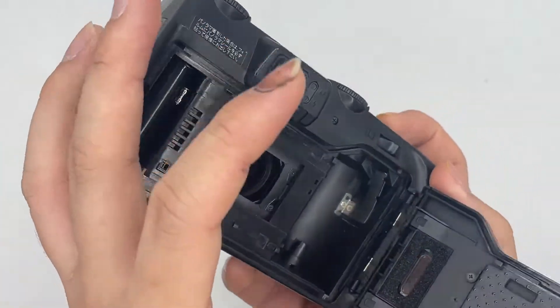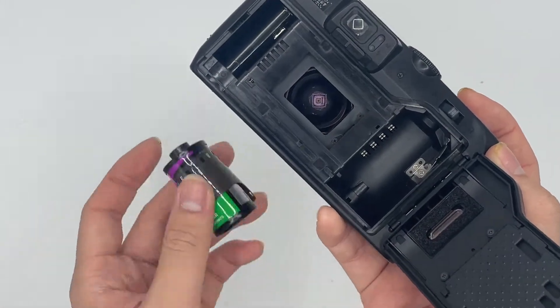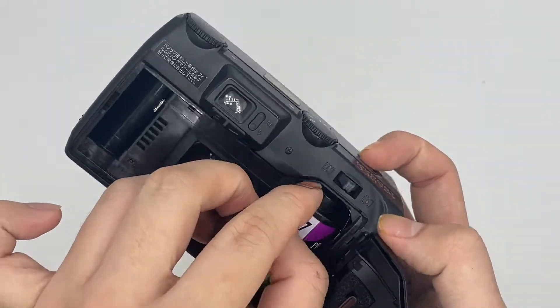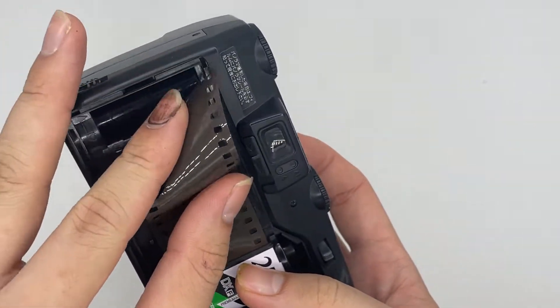Next thing is we go into a Zagaro film and check if the film is properly loaded and everything. The lens of the camera is all good by the way.